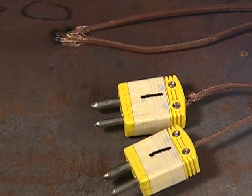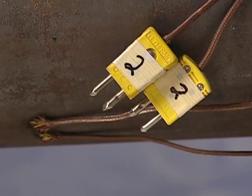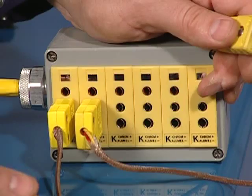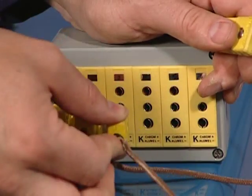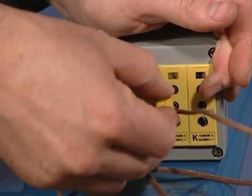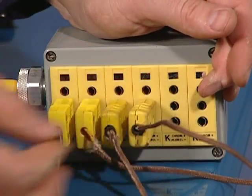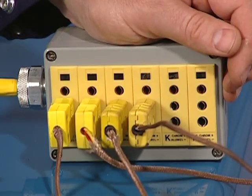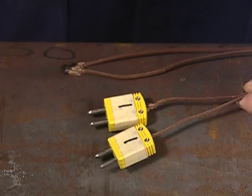Thermocouples must be identified and labeled to correspond with their locations on the pipe. This is sometimes documented in the post-weld heat treatment procedure. Using the ProHeat system, up to four control thermocouples can be used, as well as up to two monitoring thermocouples. Redundant thermocouples can also be used as backups — in cases where thermocouples break during the heating process, the redundant thermocouple can be plugged in without interrupting the heating process.